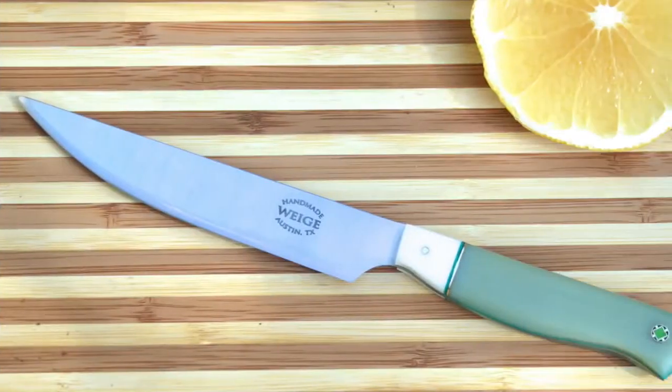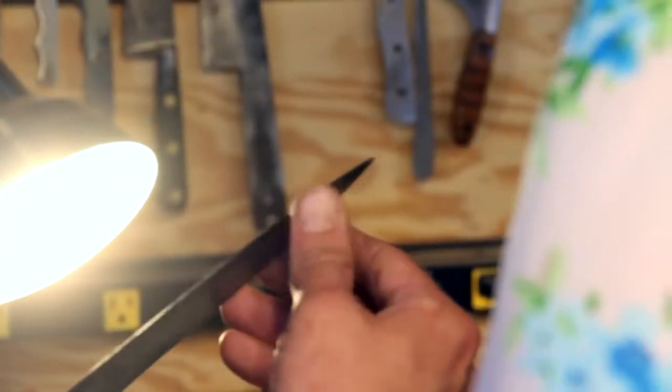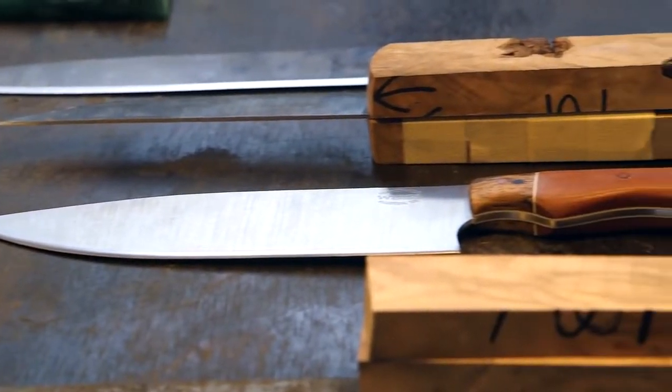We make custom chef knives, santoku, boning knives, slicers, pedi, paring, and even a little bit of hunting-style knives here in Central Texas. We also re-handle vintage knives, but mostly our bread and butter is making extremely custom knives. Any type of knife that you can dream up with any type of materials, we can do it.